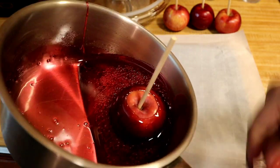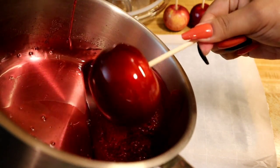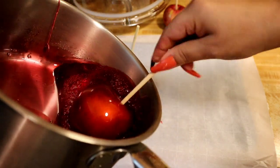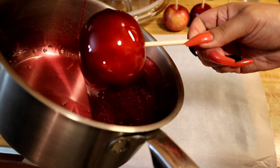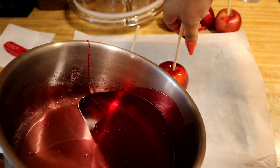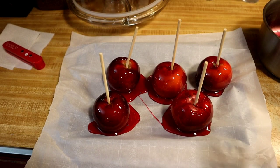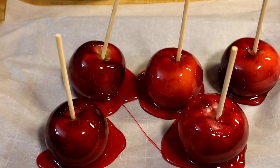After dipping all the apples and placing them on parchment paper, let them sit for 15 to 20 minutes, or until the candy hardens. I'm tilting the pot a little more to get even the top covered. Now I'll do that to all of them and then let them sit until the candy hardens so we can enjoy this deliciousness.